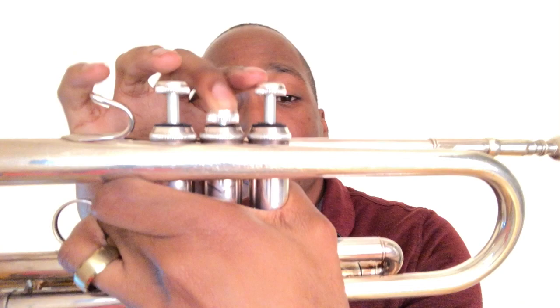The first two notes are E and F sharp. E is played one and two, F sharp is played two. Now for E, you want to make sure that you kick out that first valve tuning slide because it tends to be a little bit sharp.